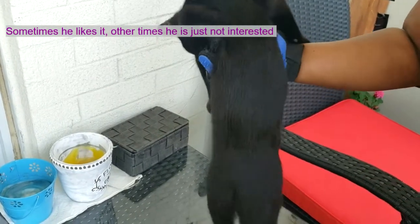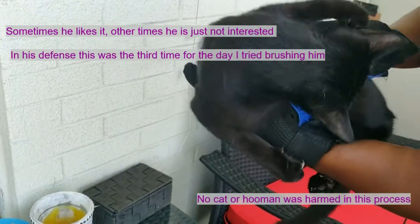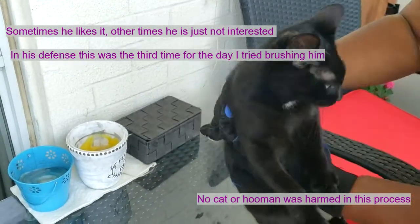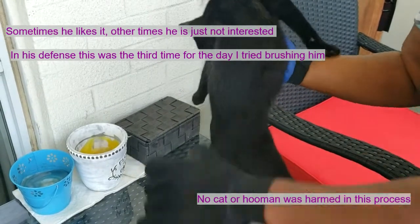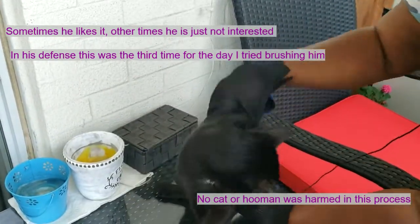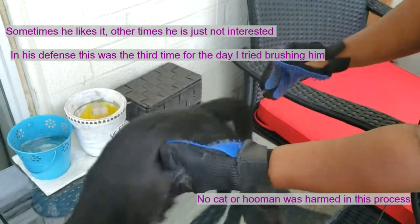I do it on the south side because you can see a lot of hair flies off and I don't want this inside. I think he's probably tired of being brushed. You get the idea — just brush everywhere, brush them down.